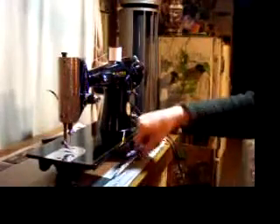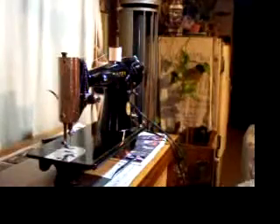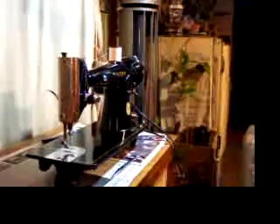Now if you want to sew leather garments, sew a cover for your boat, new covers for your car seats — this machine will do it. If you want to sew little tiny doll clothes, this machine will do it. If you want to sew lingerie, this machine will do it. Just a really good all-around sewing machine.